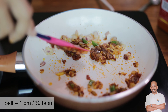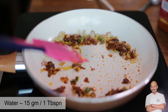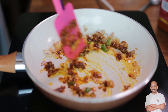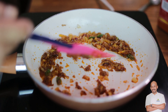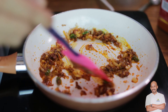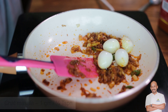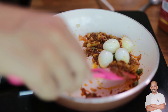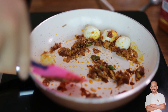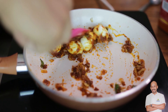Add salt for seasoning, then a touch of water just to form an emulsion. Adjust salt as needed. Now add in the eggs with the chopped masala and mix it up. If you have coriander leaves, you can throw them in now. This is ready.